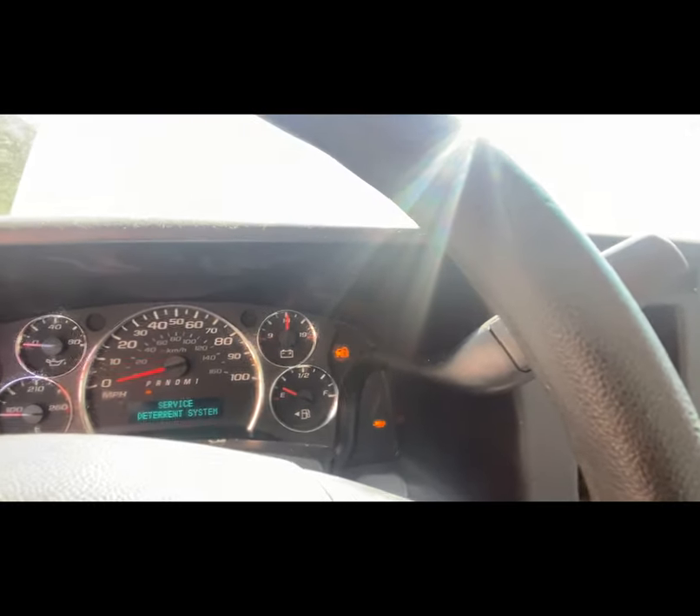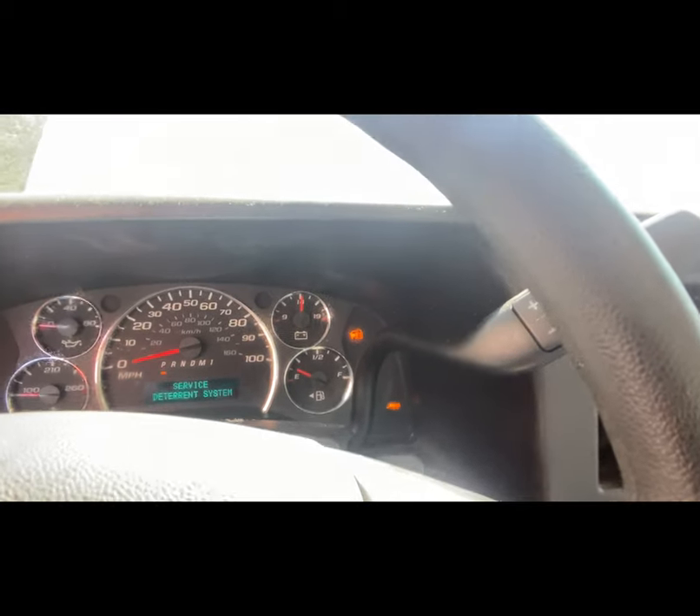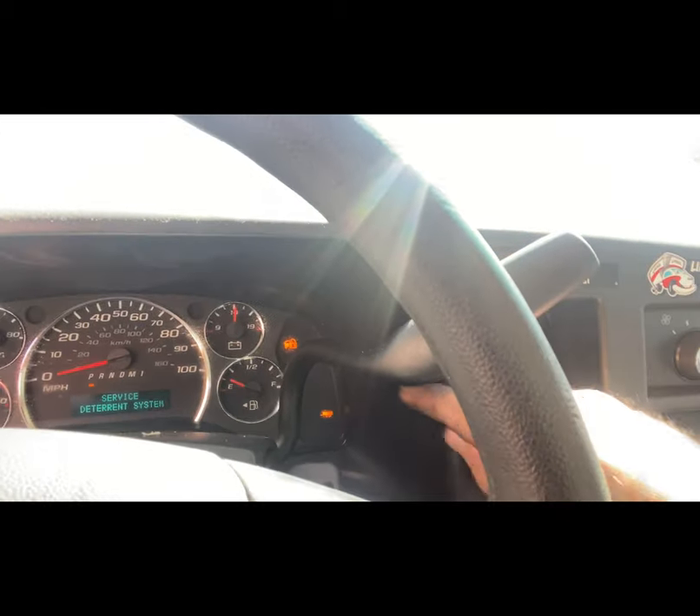Once you've done that, get in the vehicle, turn the key on, and try to start it. It won't start — let the key pop back but leave it in the ON position. You'll see it continues to say 'Service Theft Deterrent System.'